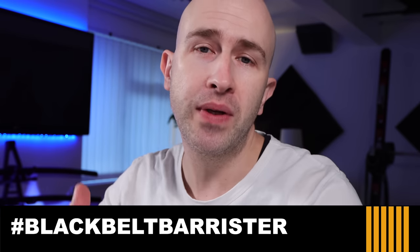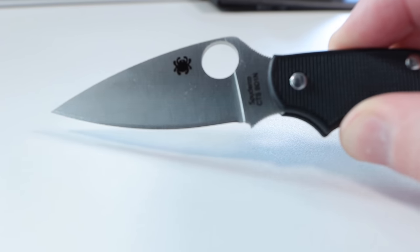Welcome back to the channel. Today I've got an interesting video for you because many of you have asked about a folding pocket knife that would be legal in the UK and comply with all the requirements.